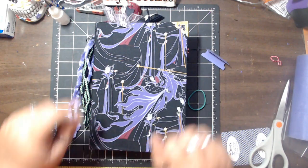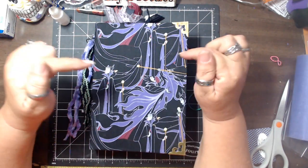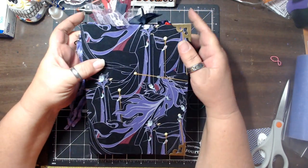All righty! Hello, hello, hello! How are you? This is Elle's company from Bemis Crafty Corner, and we're going to take a look at the final villain's journal.